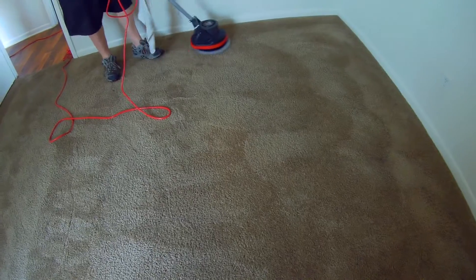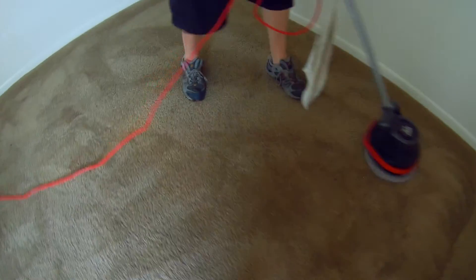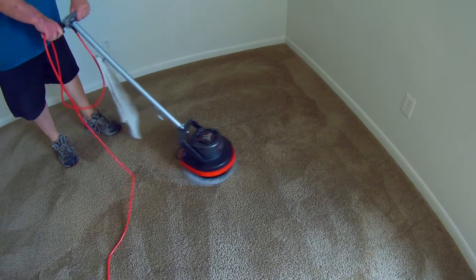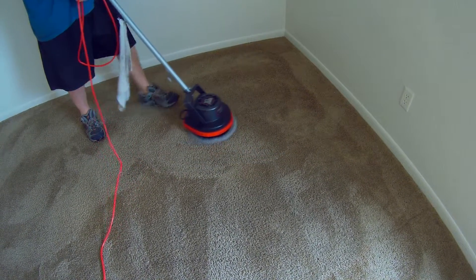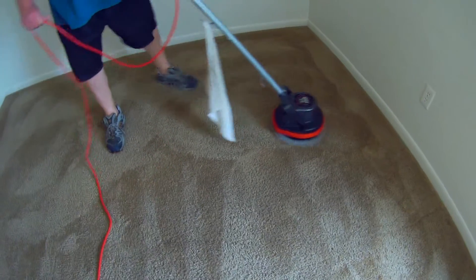If you're watching, you'll notice I've never flipped the bonnet — and the reason why is they don't need flipping yet. The way you can tell it's time to flip the bonnet is when it starts seeming like it's not picking up well. If you think you're not doing a good job, flip the bonnet. If you think you're still not doing a good job, get the bonnet wet and put it back down. That's really all there is to it — pretty simple.